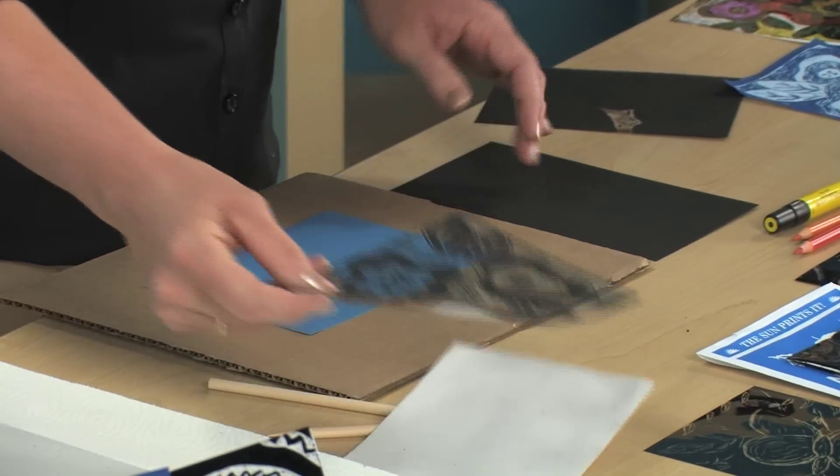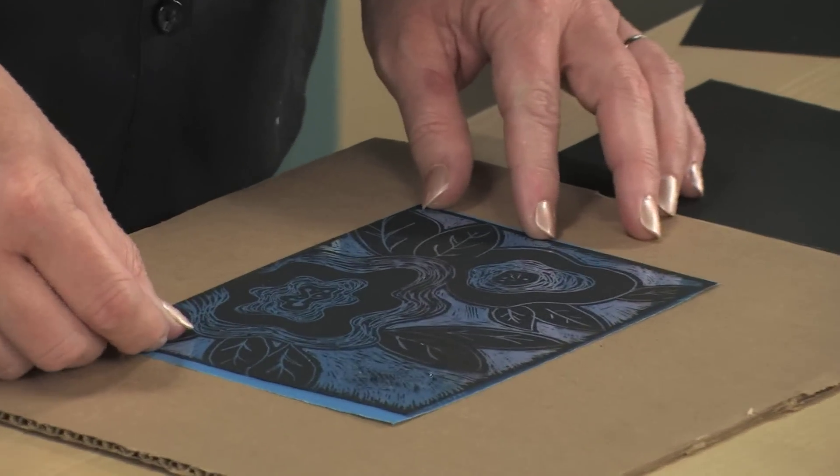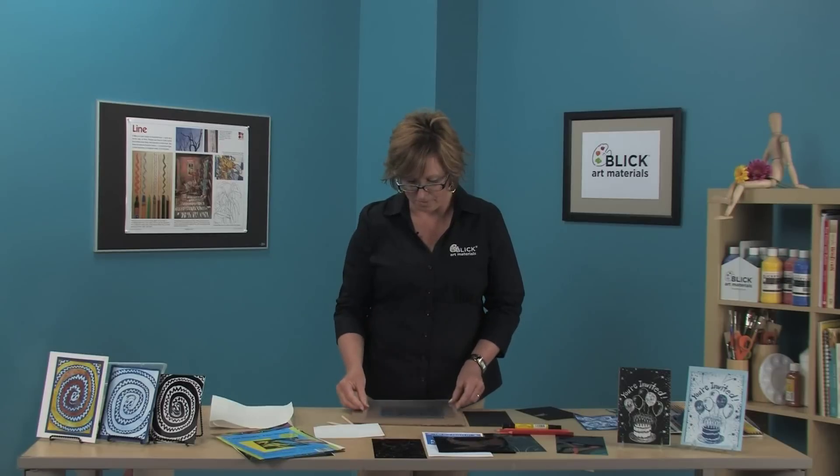Take your scratch art drawing and lay it over the top like so. You'll need a piece of glass, or in this case I'm using a clear plastic styrene sheet, and place it over the top. Now put it in bright direct sunlight for about two minutes.